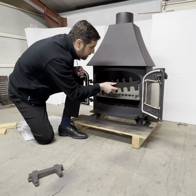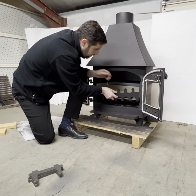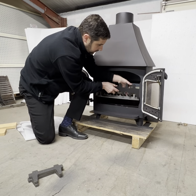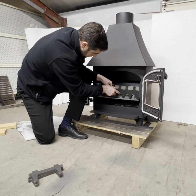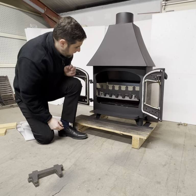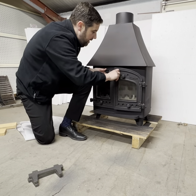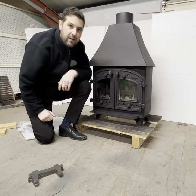Last thing then, put the log guard back in if you want it — that just sits there on the front of the grate. Close the doors up and you're ready to go.